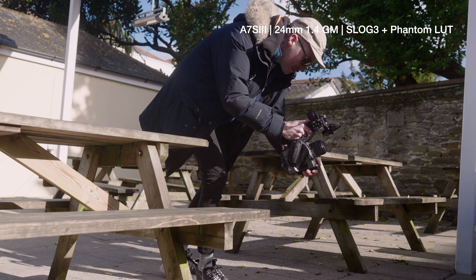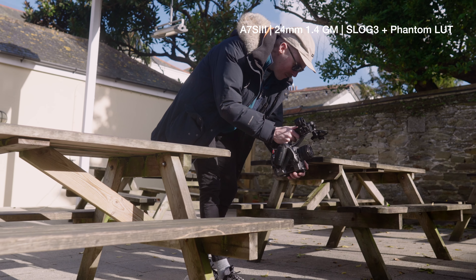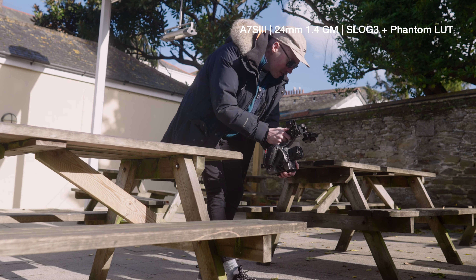That said, the downsides do mean that I won't be getting rid of the A7S III any time soon. For me, where the FX6 has impressed the most is in terms of its ergonomics and usability.